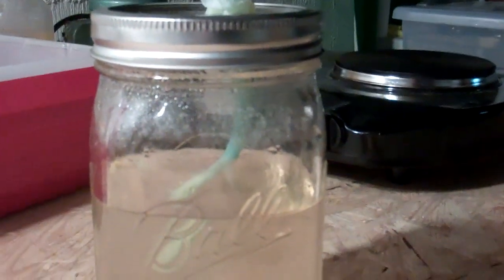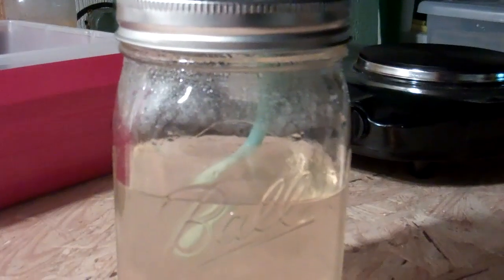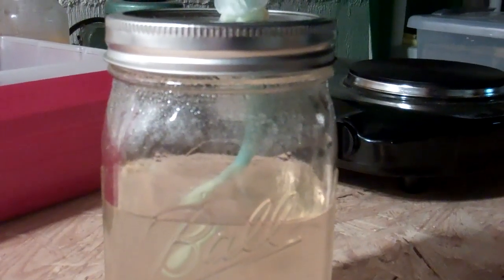So anyway, that's the siphon-style liquid culture jars that I'm trying out. I'll be inoculating some spawn jars here soon with it, so I'll be able to confirm if it actually works or not. I'll be sure to let you know.